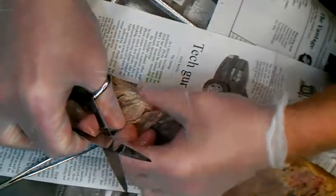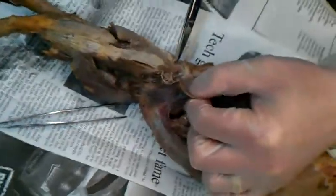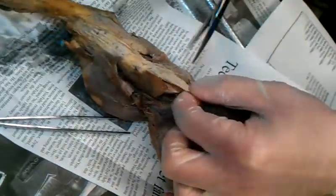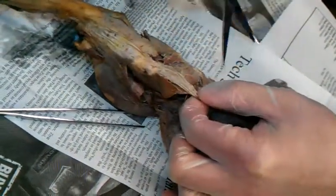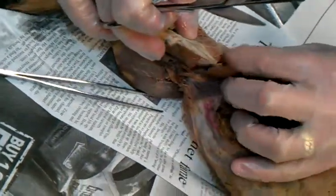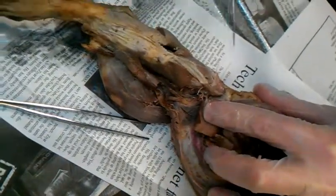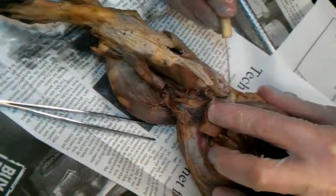The gluteus maximus is on the front on the top, just like it is in humans, but as we push back into this crotch area — I don't know if that's a scientific term or not, probably not — but as we move back into the back, I can push that open and underneath I can now see another muscle. In fact I can see all three already.